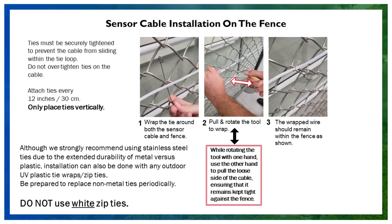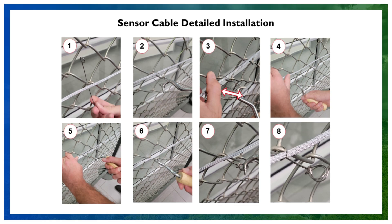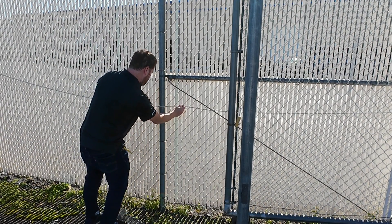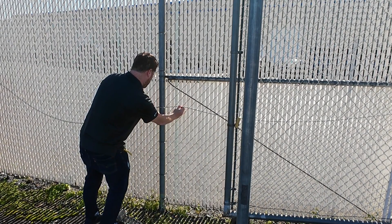Next, secure the cable to the fence using the supplied metal twist ties. If you don't have them — not recommended — you can use black zip ties instead. Place a tie every 12 inches, or 30 centimeters, for optimal performance.